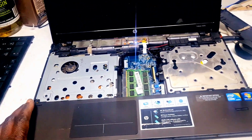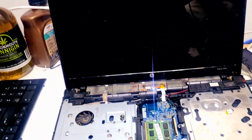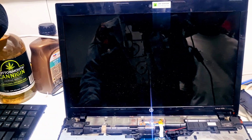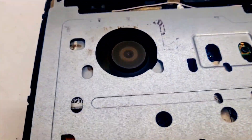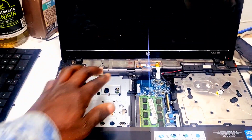Not coming on, not switching on, no display. Two minutes down the line, nothing happened. So we're going to switch it off again.